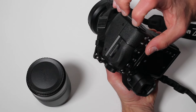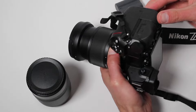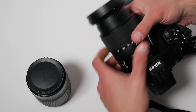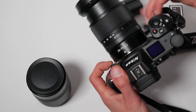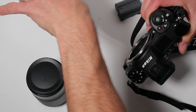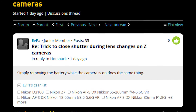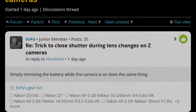One word of caution: because we're removing the battery while the camera is on, there may be unknown side effects, such as the remote possibility the camera settings might be corrupted if power is removed while the camera is writing to its internal non-volatile memory. Special thanks to DP Review user EVPA for making this discovery about the shutter curtains closing when the battery is removed.